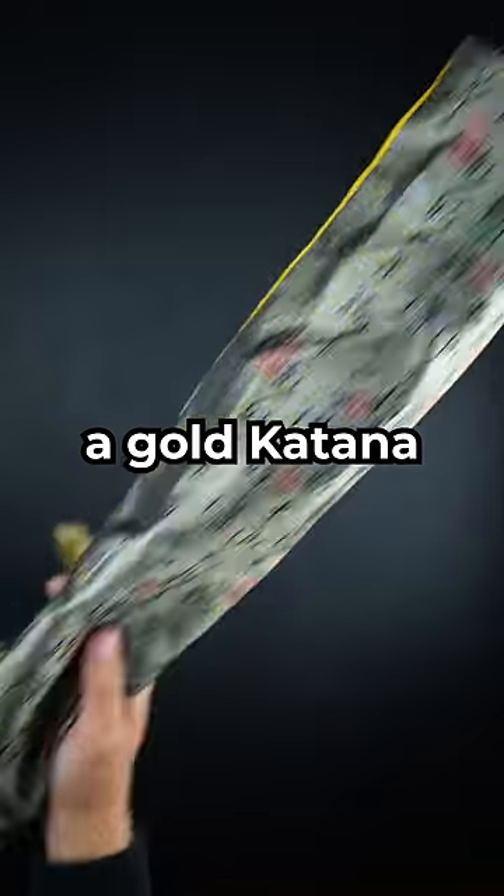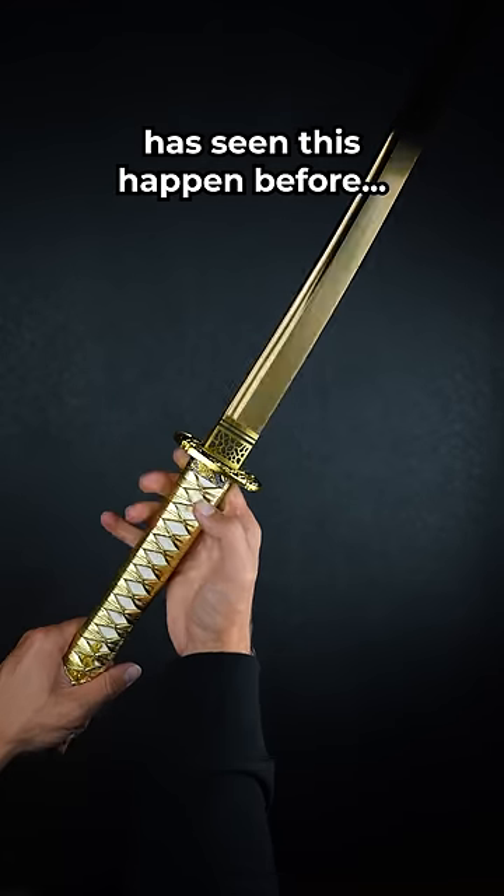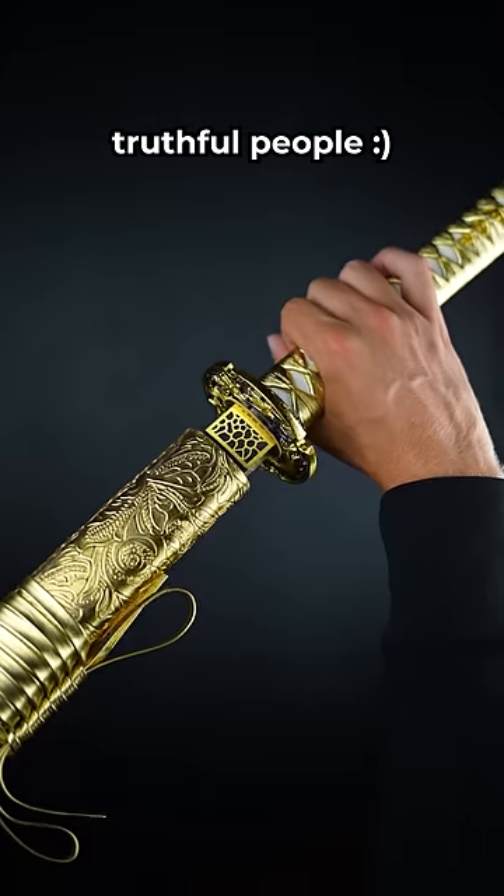Stop scrolling if you've never seen a gold katana slice a gold pumpkin. Now, I know that nobody has seen this happen before, so now that all the liars are gone, this one is for the good, truthful people.